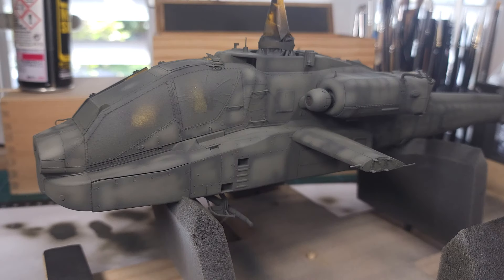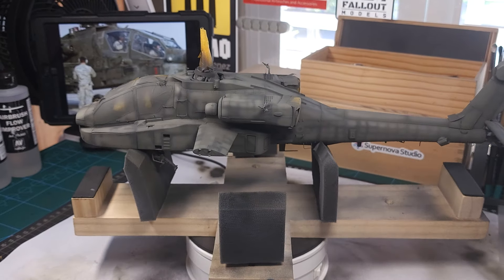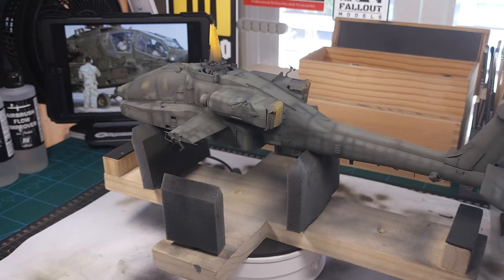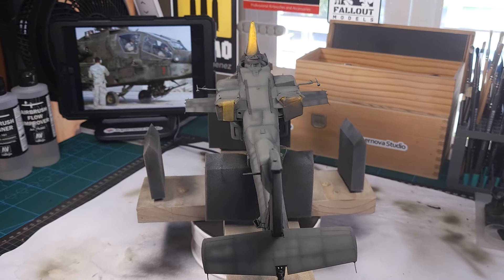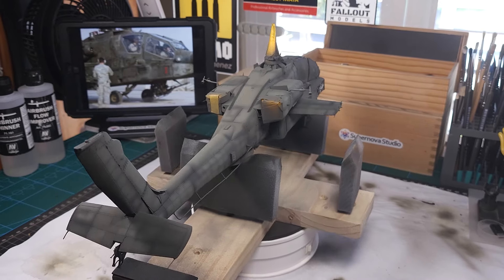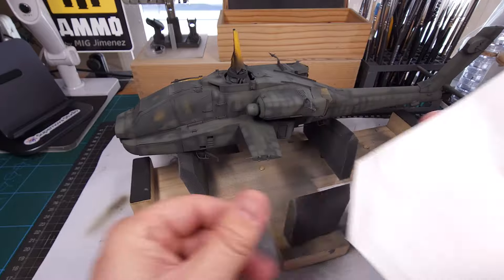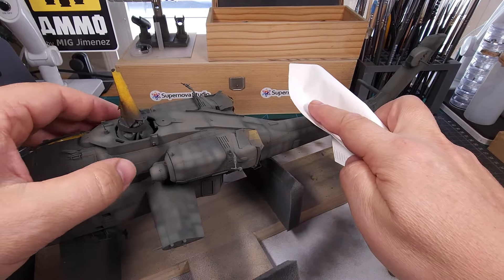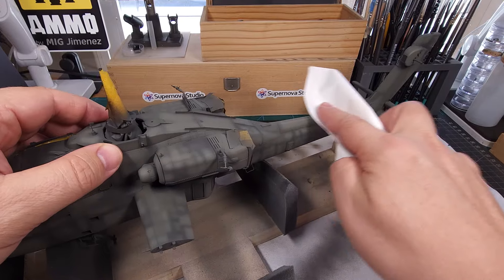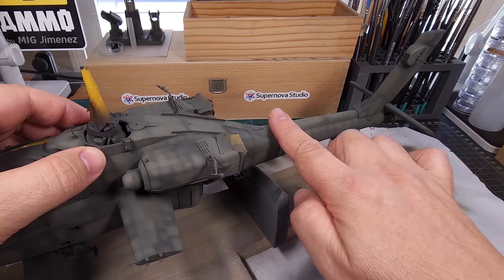There we go — both sides done, and I'm certainly happy with that. I think we're well on our way to replicating that very patched and worn paint job from the reference picture. At this point it's a good idea to give this another rub down with the coffee filter paper, just to make sure we've got a completely smooth surface — that's actually quite important especially because we're going to be applying a gloss varnish next.